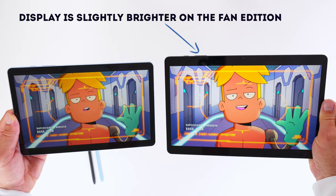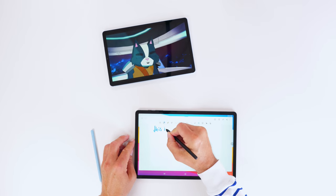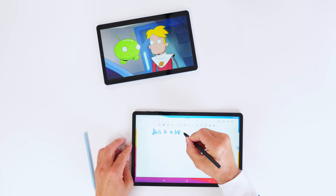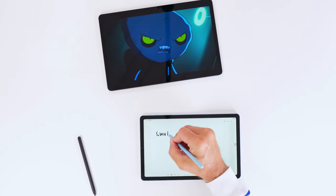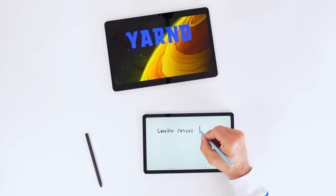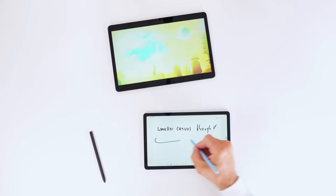Taking notes feels quite similar on both devices. Palm rejection was exactly the same — there was no difference whatsoever. Both devices have considerably more latency than the Tab S7 or the Tab S7 Plus. There is a price difference, but when you compare the Fan Edition to the Tab S7, the price difference is not as much as with the Tab S6 Lite.